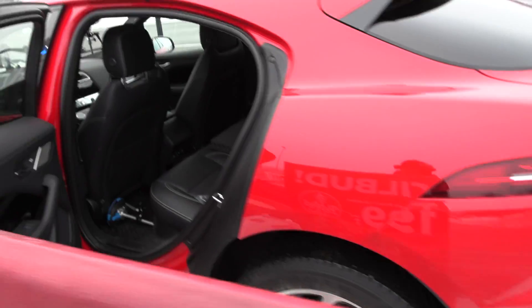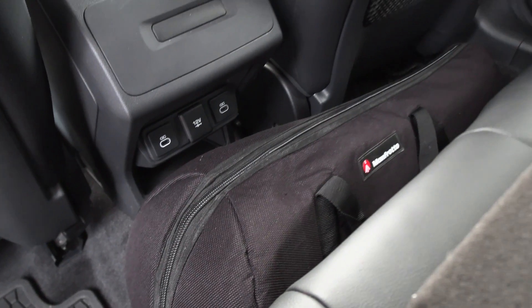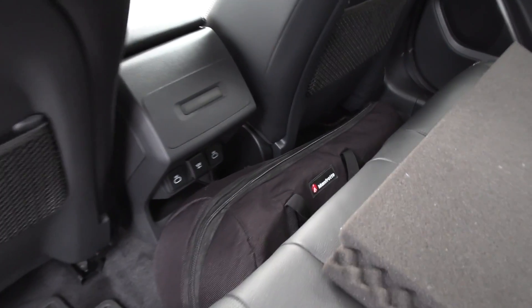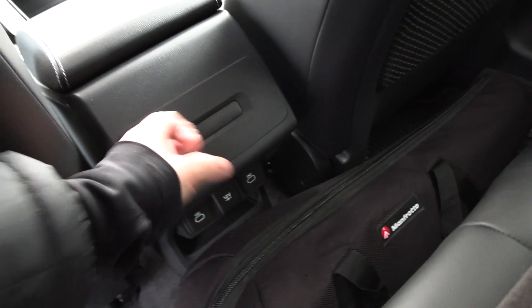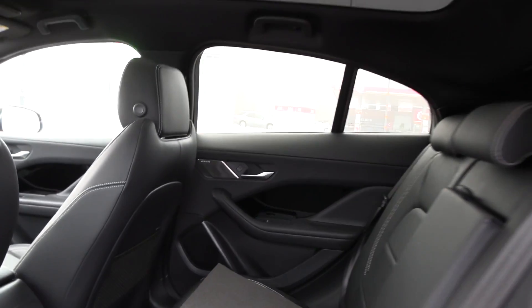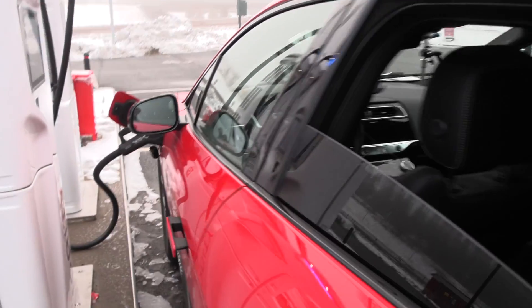In the back, you still have nice space, just like in an I-PACE. We have USB-C and a 12-volt outlet. In the more exclusive trims, you get seat adjustment in the back, but here it's just a weird panel. Overall, nice interior. And the windows are tinted - I just realized now.